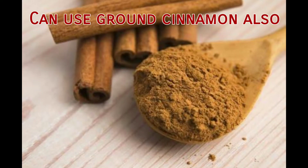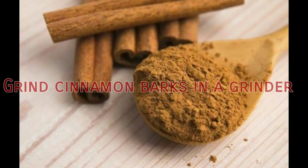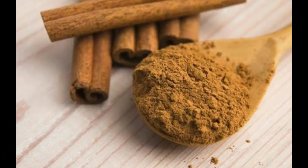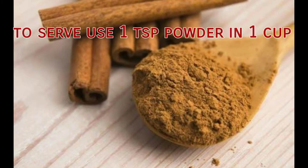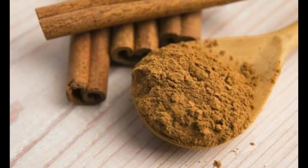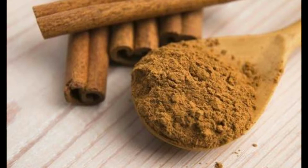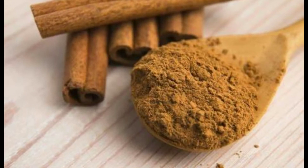You can even use ground cinnamon to make cinnamon tea. To do this, you need to grind the cinnamon in a mixer grinder and then store it in an airtight container. While serving, add 1 teaspoon to 1 cup of hot water, stir to mix, and let it sit for 2 minutes before you drink. As it is summer, keep the cinnamon tea in the fridge and drink it later.